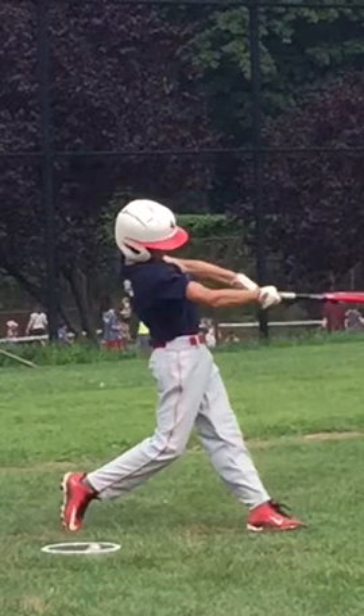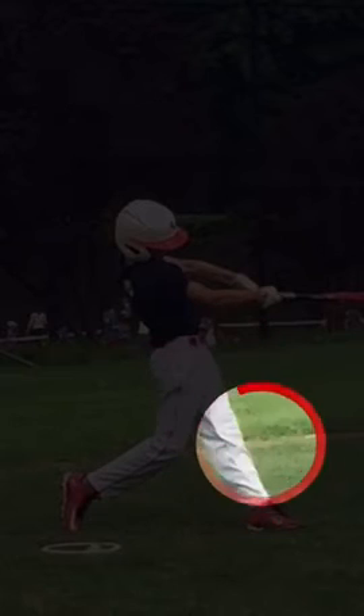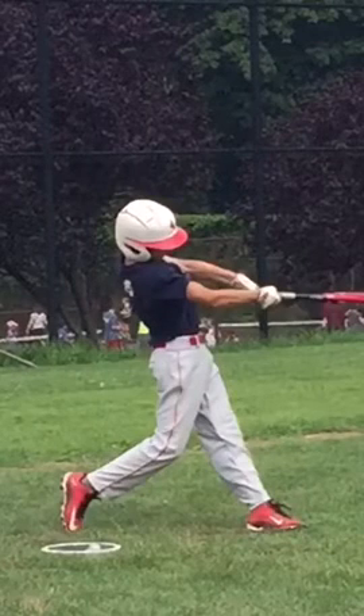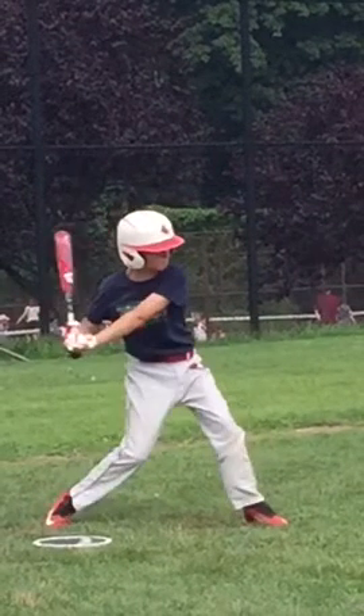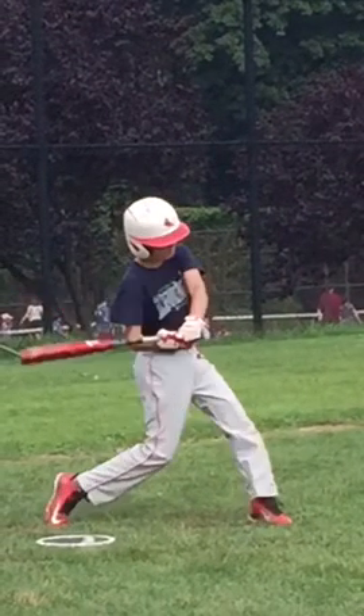Now, you do a good job here on your finish. I really like this rear leg hip turn, and I also like this nice stiff front side that you're hitting off of. But before you get to this position, you're dropping and casting on probably four out of five swings.